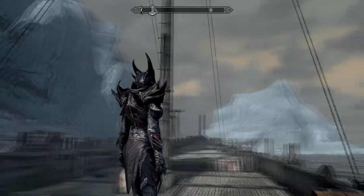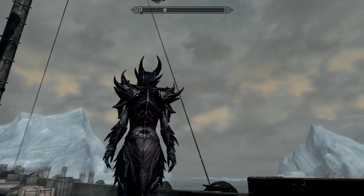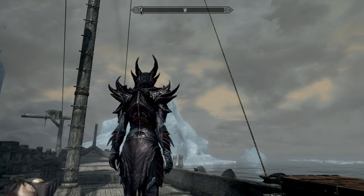Hey friends! So to finish up the rest of the Daedric armor, I had to make the leather skirt, the hip armor, and add some finishing chainmail details.